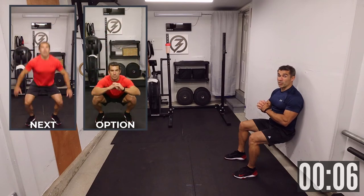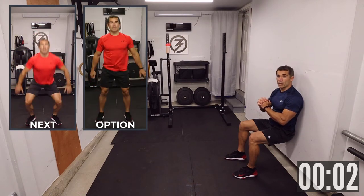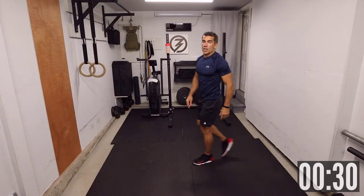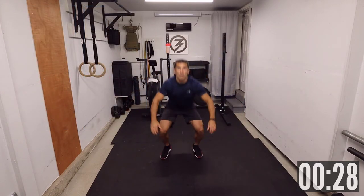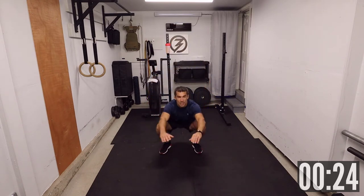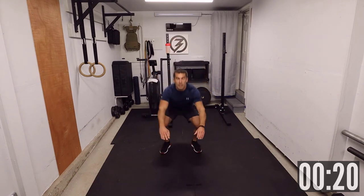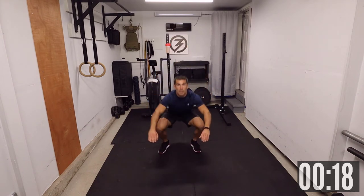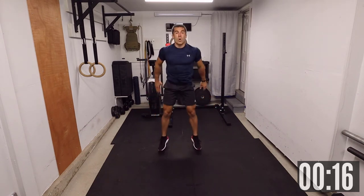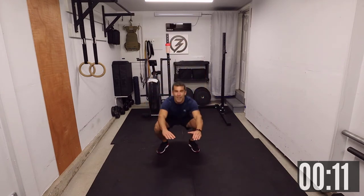Coming up next, we have jump squats for 30 seconds this time. The next four movements will be 30 seconds. Two, one — let's go. Jump squats. Once again, all about pacing on this one. Don't go too fast — we're doing this for 30 seconds. 15 seconds. You'll feel it burning in your legs by now.